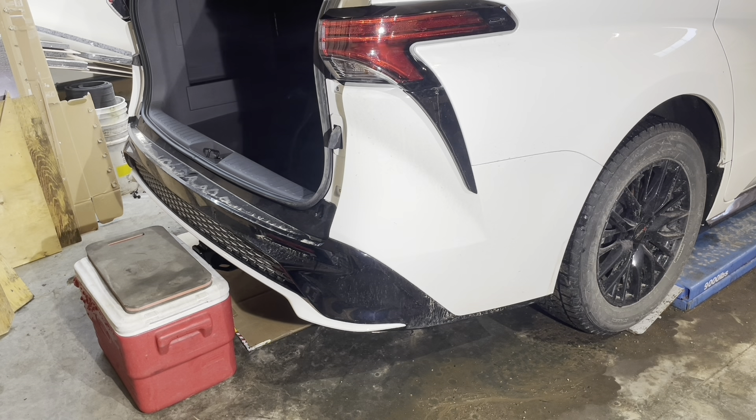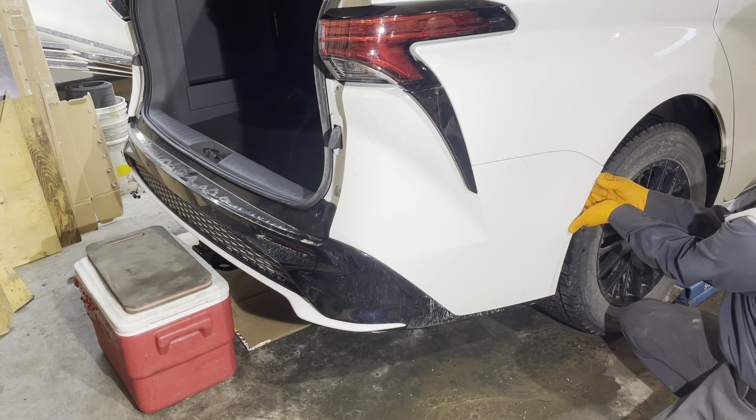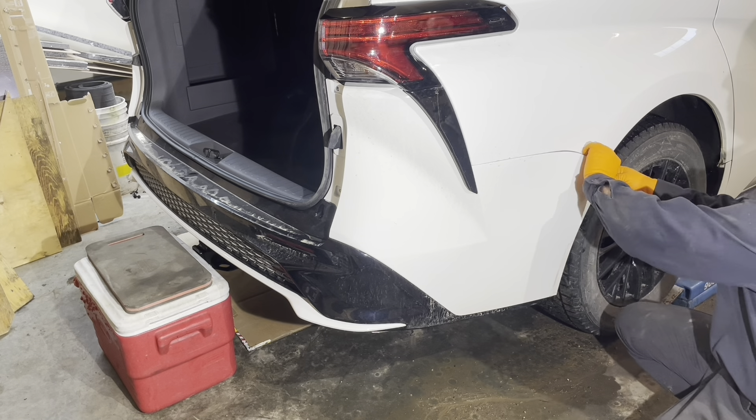It's really useful to have a helper when you're working on a bumper of this size. I'm here by myself so I've got my cooler as a helper. I'll pull it off a bit, get it on the cooler, and then disconnect some wiring if needed to move it back further. Just grab it here in the corner and pull it back.